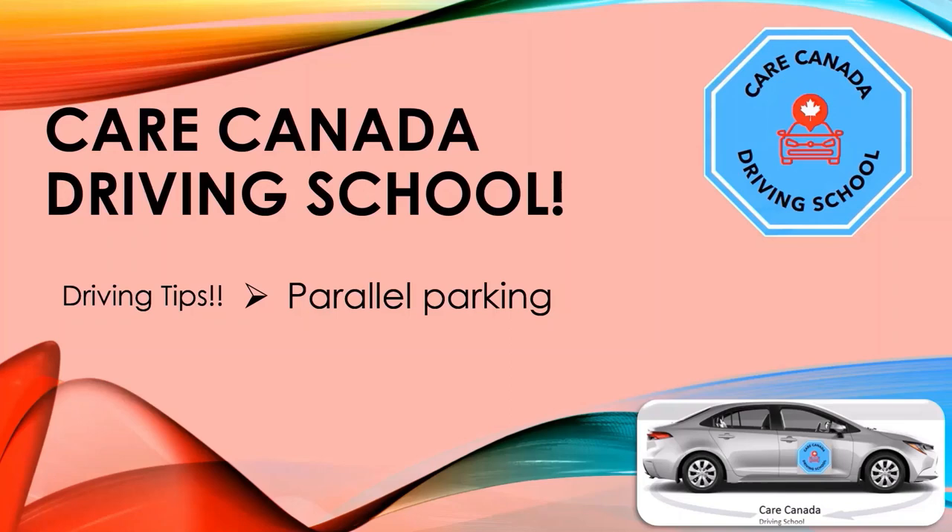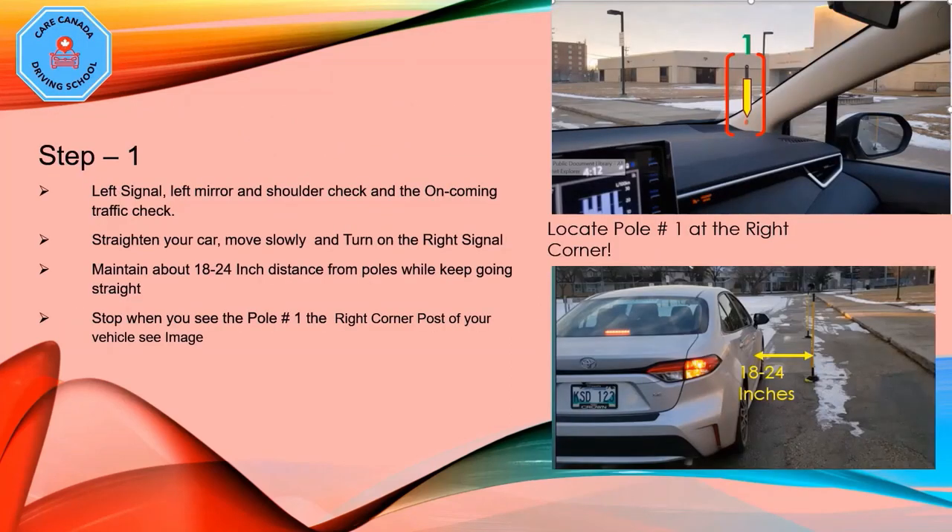Step number one: when starting the parallel park, turn the left signal on, do a left mirror check, shoulder check, and also perform an oncoming traffic check. Straighten your car, move slowly, and turn on the right signal. Make sure you maintain 18 to 24 inches distance from the poles while going straight. Stop when you see pole number one on the right corner post of your vehicle, as shown in the image.